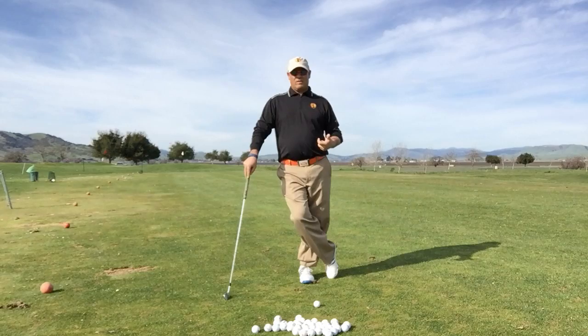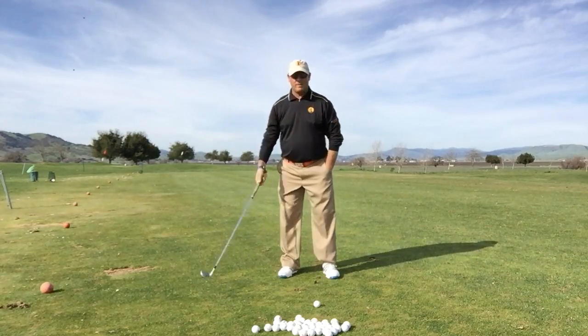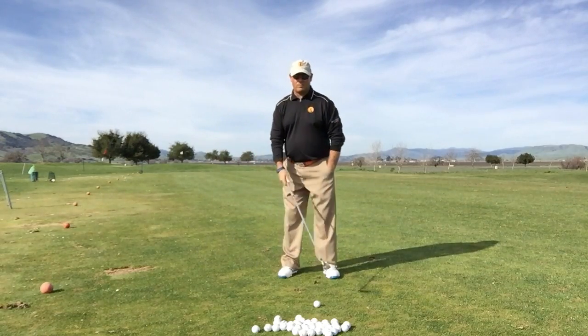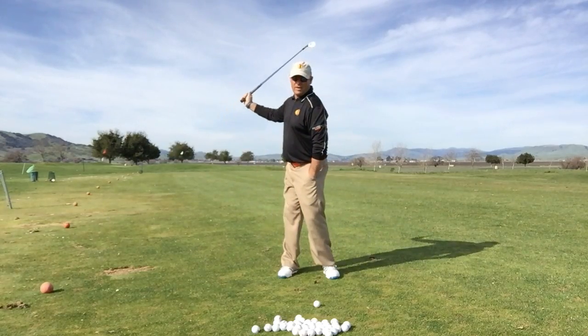The second stage of activity is how we utilize the rotational or torquing forces in the body. How do we build that torque? We're pressuring into the ground, and now we're starting to add some turn and range of motion with the turn of the golf swing. That's stage two.